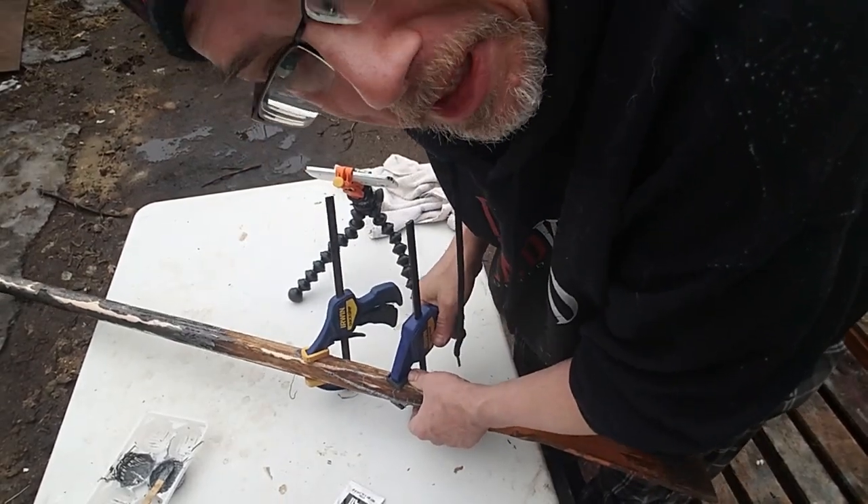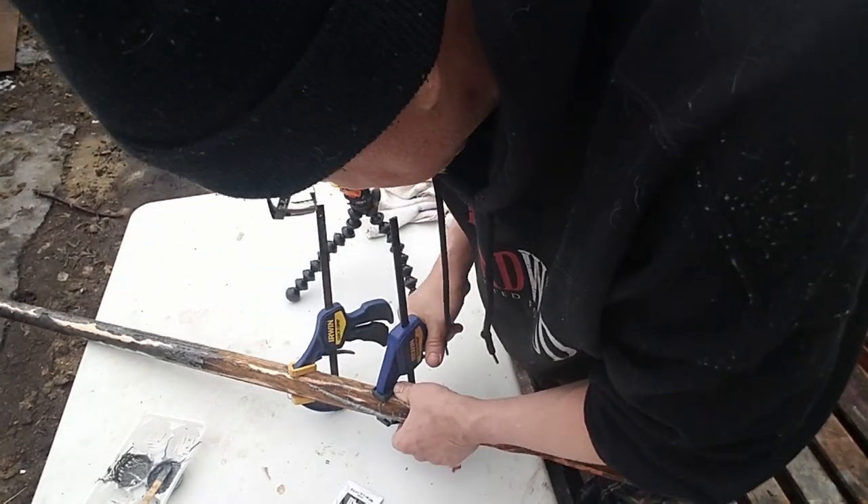Just like that, we clamp it. Make sure you always wear gloves. We're going to let this sit for a while, probably a half hour or so before we do anything more with it.